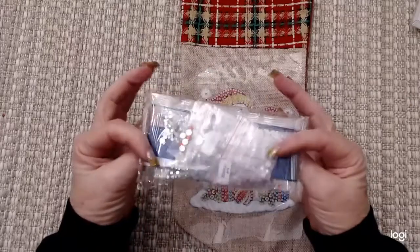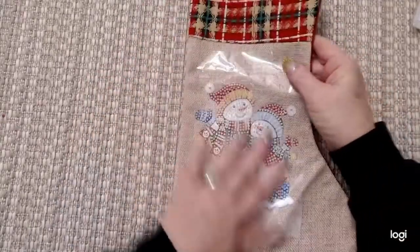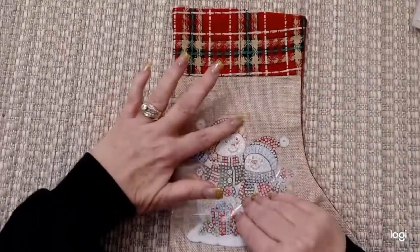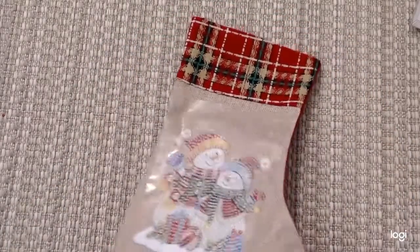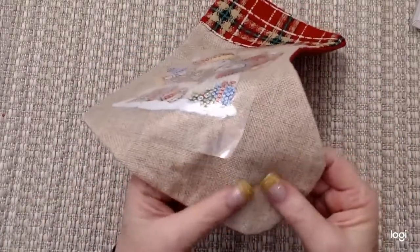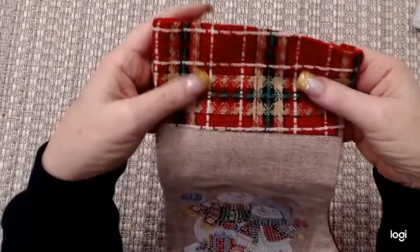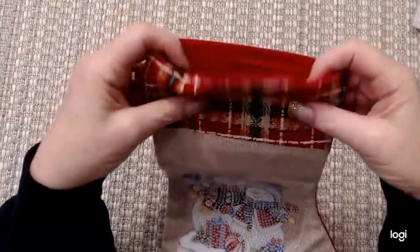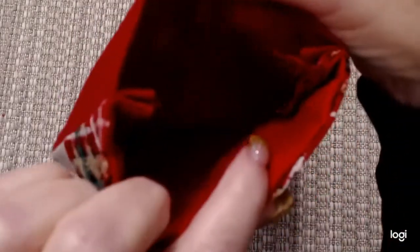And here's the drills. Let's go through those in a second — I want to check out the stocking. Okay, so it's got the plastic cover over it. Yep, sticky. It's burlap, as you can see — nice burlap. And it's got the Christmas plaid cuff on the top. Pretty. And yes, there's a stocking in there.